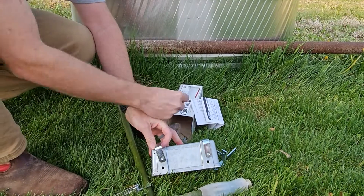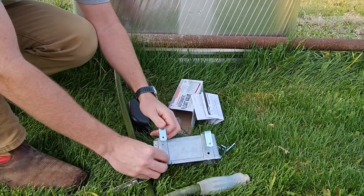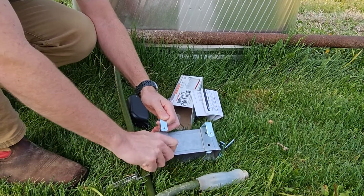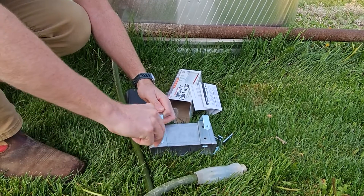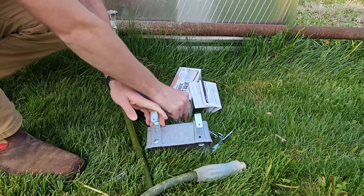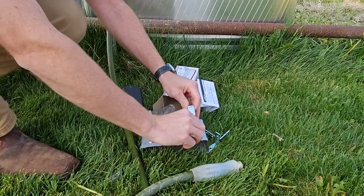The next step is to get the small screws, flathead side. The other end already has threads in it, so you'll just be tightening down to those threads. Grab your Leatherman, tighten that down, grab the other bolt, and do the same thing with the other side.